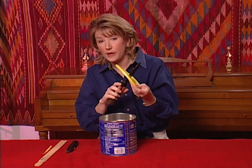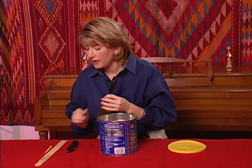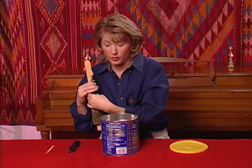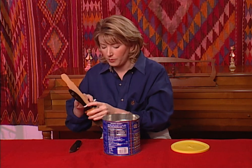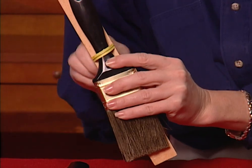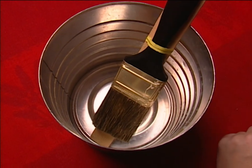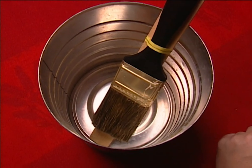If you don't have a plastic lid for your coffee can, another good option is to use a wooden stick — paint stirrers usually work great for this. Take a twist tie or a rubber band and attach your paintbrush about a half an inch from the bottom. The wooden stick keeps the bristles from resting on the bottom of the can and bending out of shape.